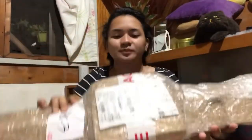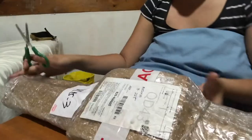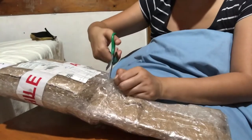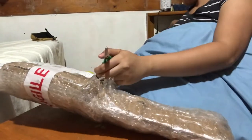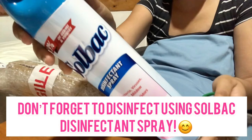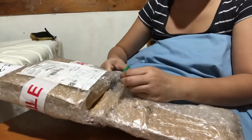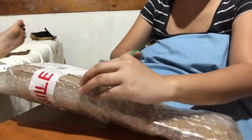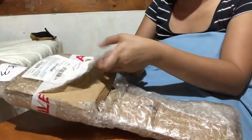Hi guys, welcome back to my channel. This is Madin, your tita vlogger, and today we will unbox this package from Shopee. I had to add to cart this new parcel. I'm using gunting (scissors) to open it. I already disinfected it with the Solvac disinfectant spray. The struggle is real — I'm going to open this; it has bubble wrap. Thank you to the seller for using bubble wrap so the item doesn't get damaged.